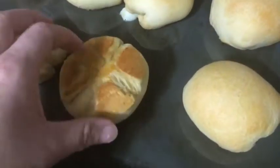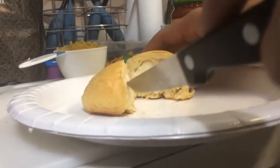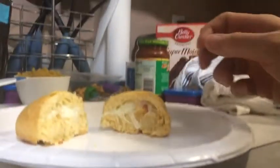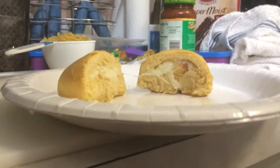They look amazing. You can see in this one the cheese is kind of leaking out a little bit. I can't wait to try them. I'm going to cut one in half just to see what it looks like — and that's what it looks like. It's got the cheese and the pepperoni in it. I am going to cover it with the pizza sauce.